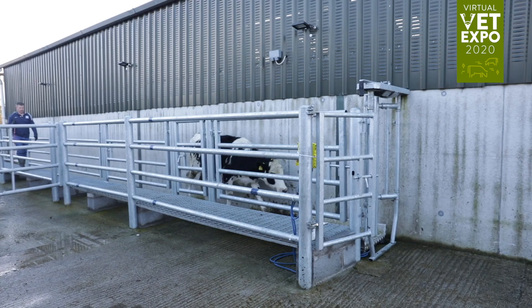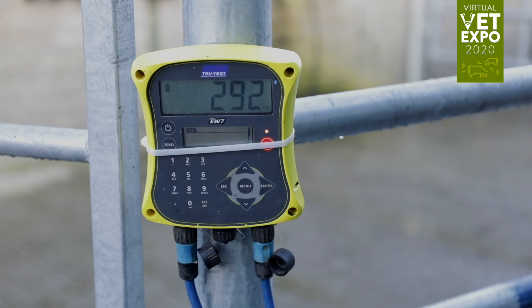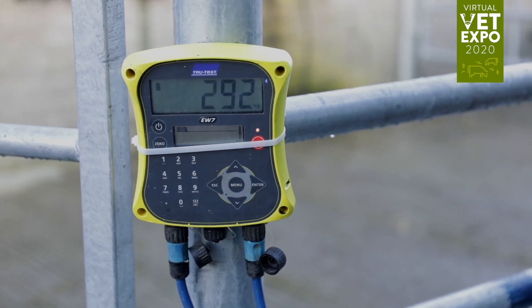Securely lock the animal in the crush. Accurately determine the weight of the animal, either through weighing scales or a weight band.